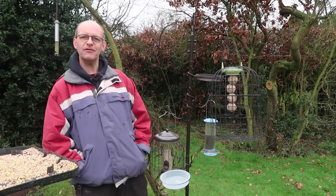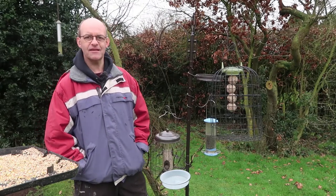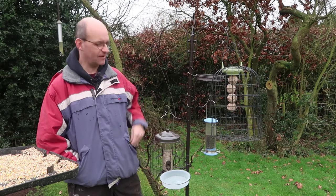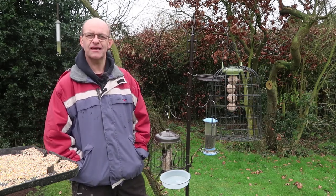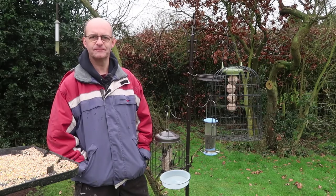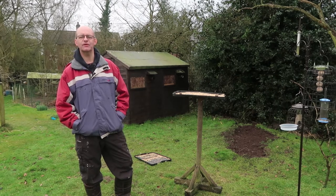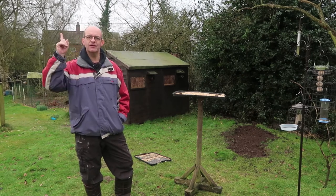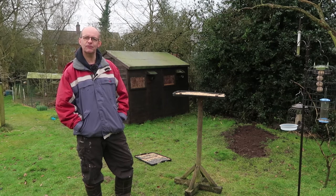Hi and welcome to part two of my three-part series on how to take pictures of garden birds. In this video I'm going to be talking about the feeders and the perches, how to set them up to get the very best pictures. If you've watched video one in this series you know I've just recently updated my bird hide. If you haven't seen that video check the card up here and you can watch that before carrying on with this one.